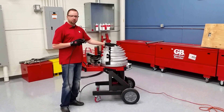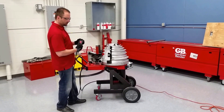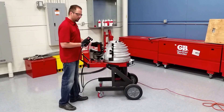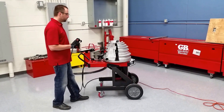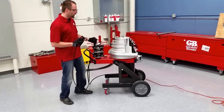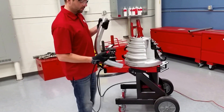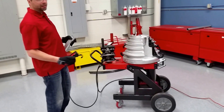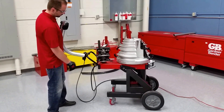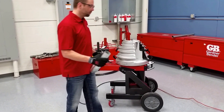The limit switches up top here are telling it to stop at the 90-degree mark. Now that we're done, go ahead and hit the return button and hold that down. You want to unlock the clamp and unlock the conduit. It will automatically stop when it gets to zero. There we go — nice 90-degree bend.